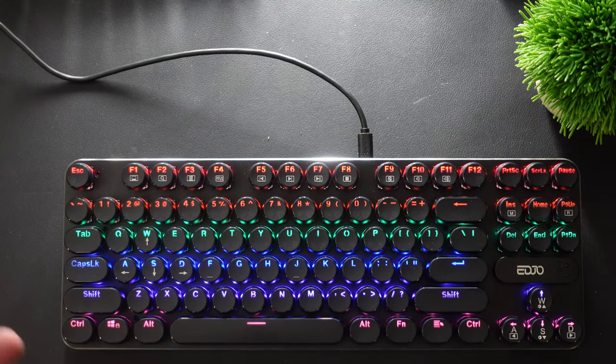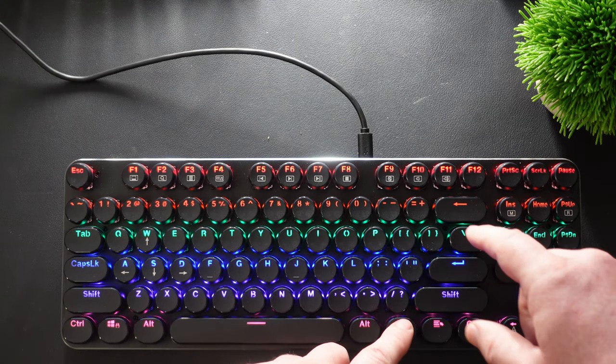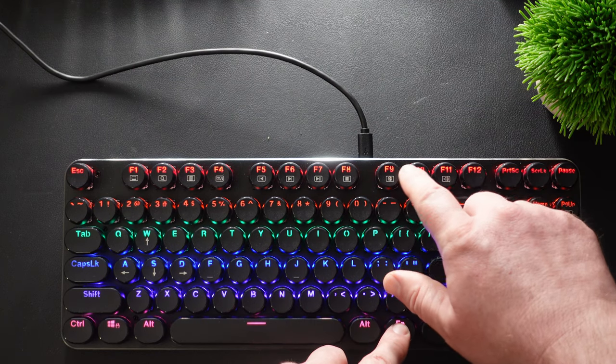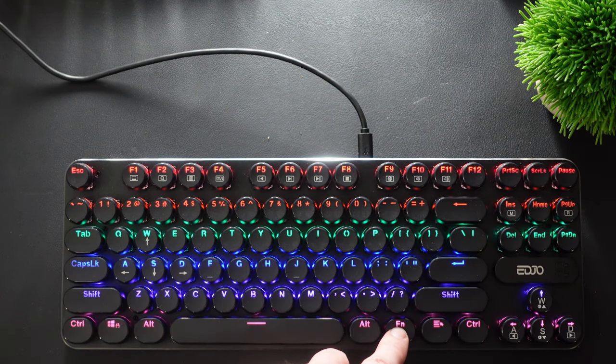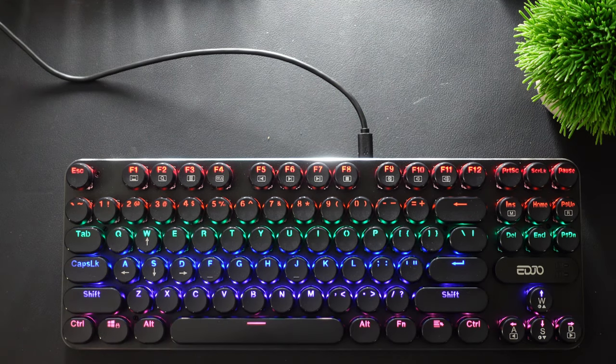There are buttons up here that allow you to do different things with the function key. If you hold the function key and then one of the F keys, you can control the volume, mute it, or do whatever you want. I love being able to control the volume with the keys. You also have playback buttons and stuff like that.